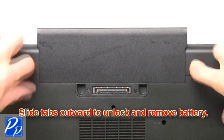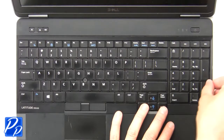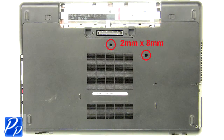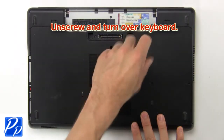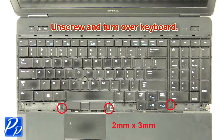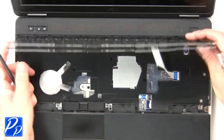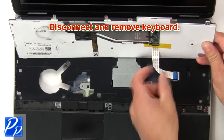Slide tabs outward to unlock and remove battery. Now use fingers to separate and remove keyboard bezel. Then unscrew and turn over keyboard. Now disconnect and remove keyboard.